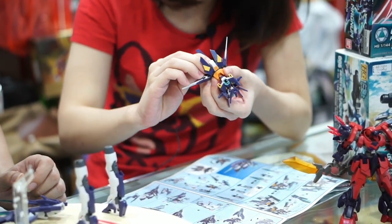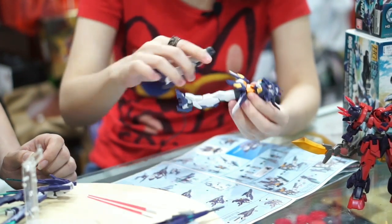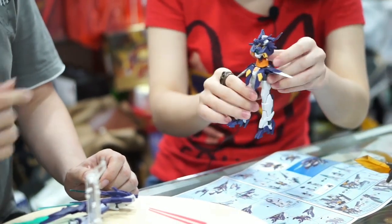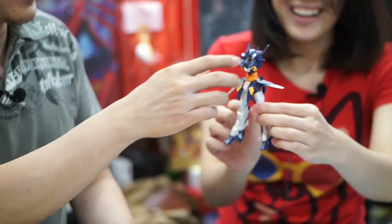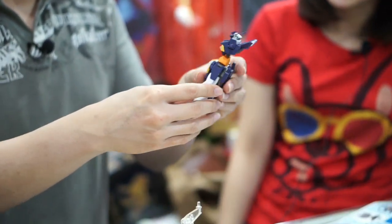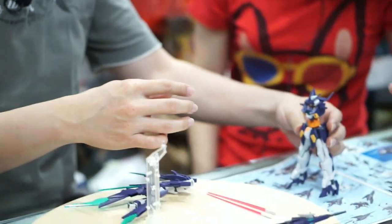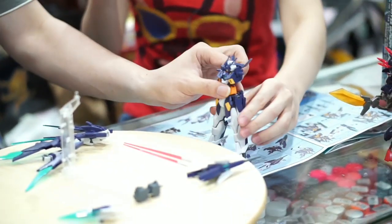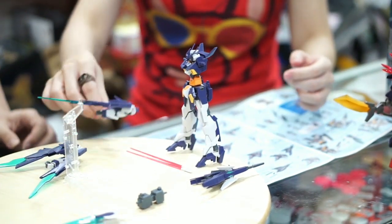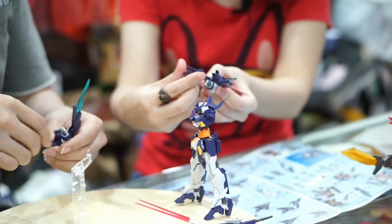Pasang saja — kakinya tinggal dipasang kanan kiri. Dia konektor model T — satu masuk pinggang, duanya untuk kaki. Kurus banget kan? Tipikal karakter tokusatsu Jepang — kurus-kurus tapi jagoan.